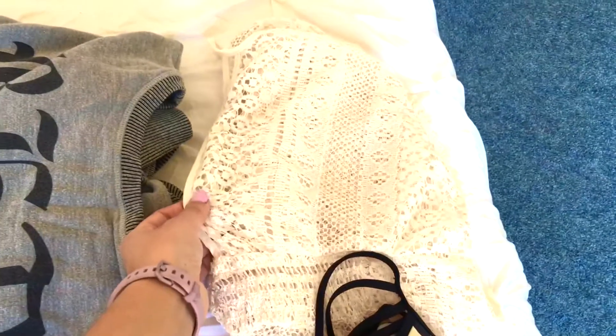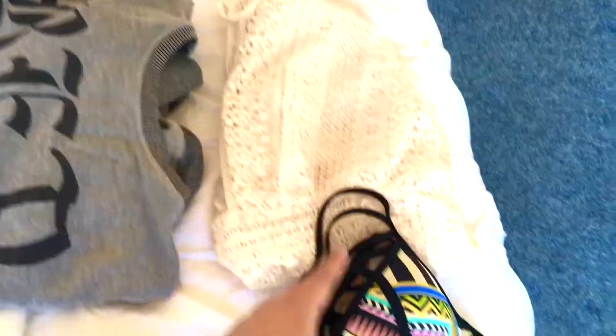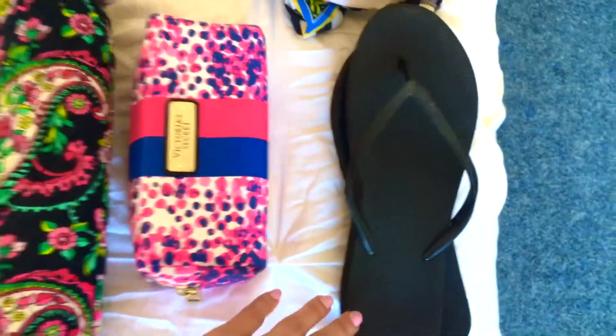I have a cover-up from Target. Since we're going to the Dells, we'll be at the water park most of the time, so I'm bringing my swimsuit and flip-flops for the water park.